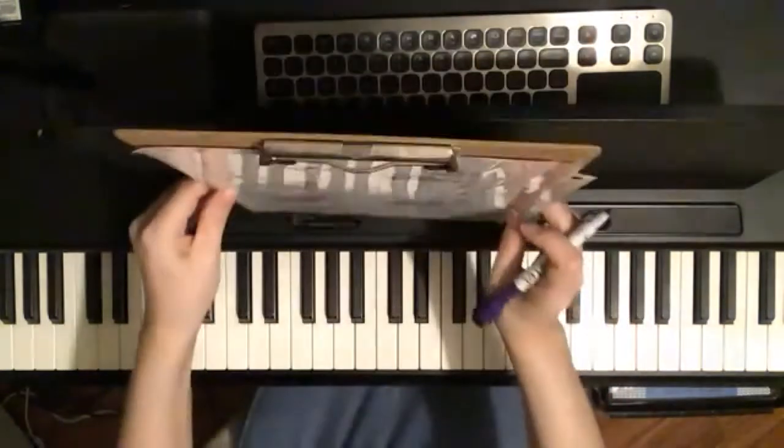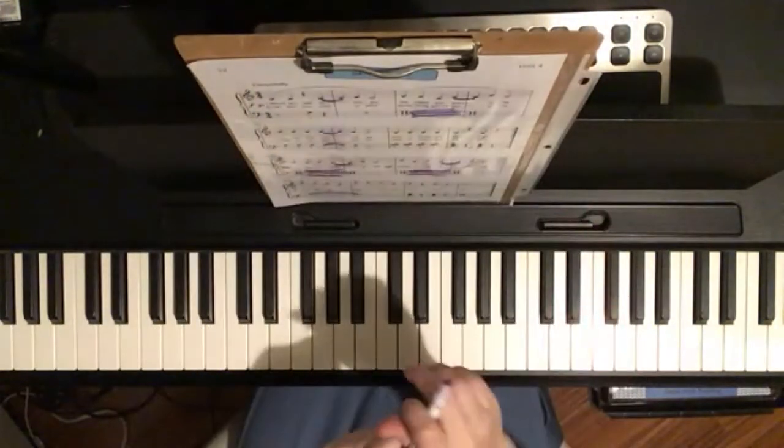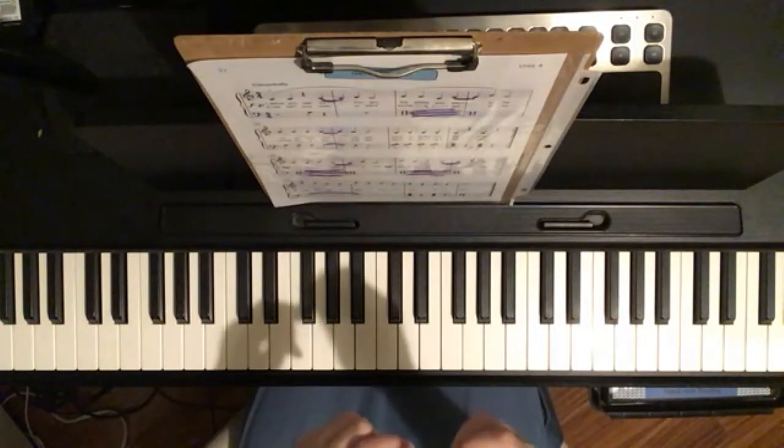And then let me play you Granny's Apple Pie so you can hear how it sounds.